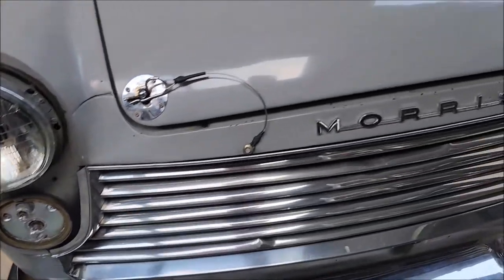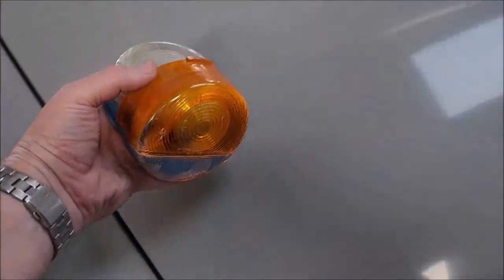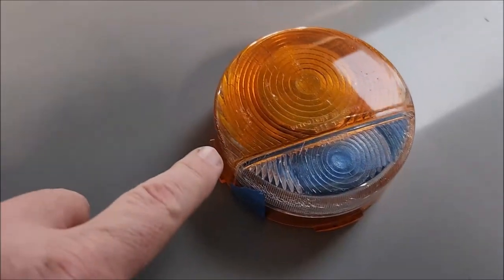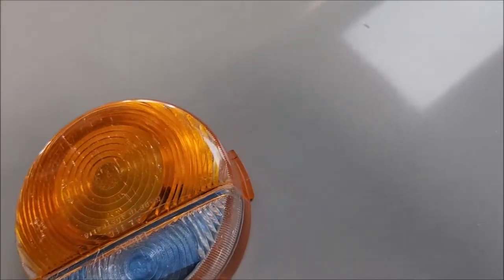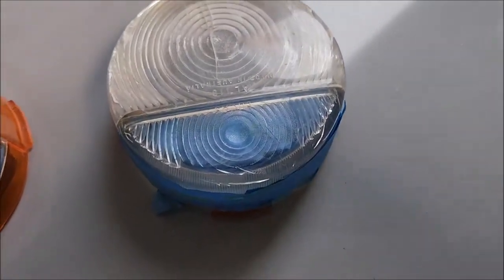I've managed to purchase a secondhand couple of lenses here. That's the original one off the car — it's not looking too bad, it's a bit weathered around the corners. This is the secondhand unit that I purchased,